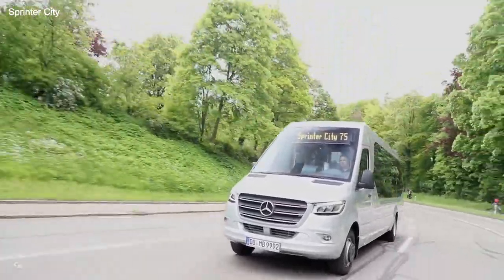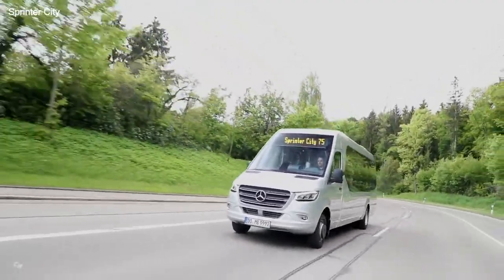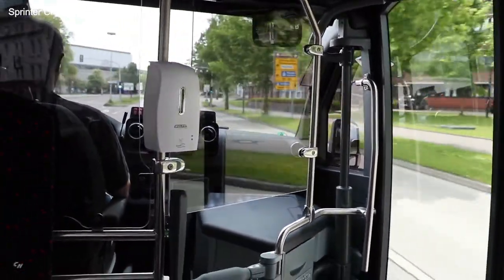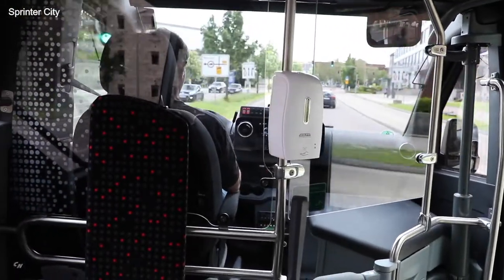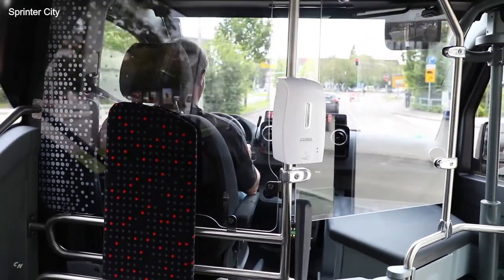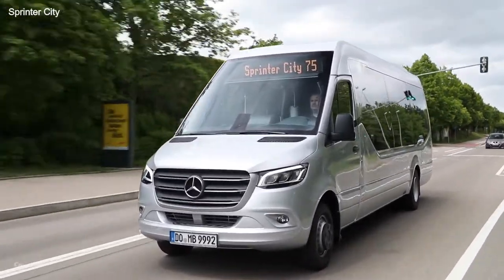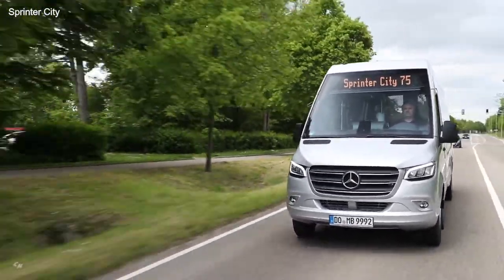The tried and tested Sprinter City 75 is now also available in the Interurban equipment line. Its most striking feature is the new InterCity seating, which makes the Sprinter City 75 Interurban even more flexible. This upholstered seating with high and rigid seat backrest, adapted to the contours of the body, is available with two or three-point seat belts. Up to 19 passenger seats can be accommodated in this InterCity version of the Sprinter City 75.